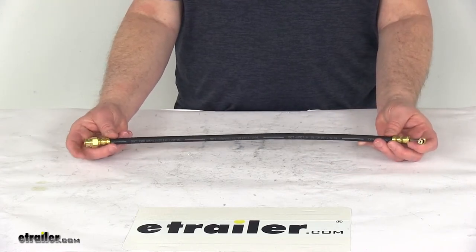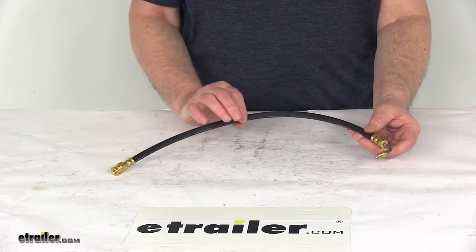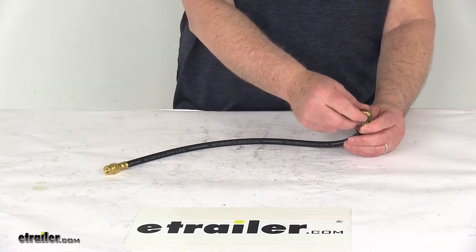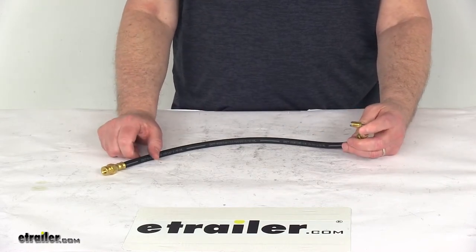Total hose length is 18 inches. With the fittings it's about 21 inches overall. Hose inner diameter is one eighth of an inch. The fitting size is three sixteenths of an inch and the thread size is three eighths of an inch by 24 threads per inch.